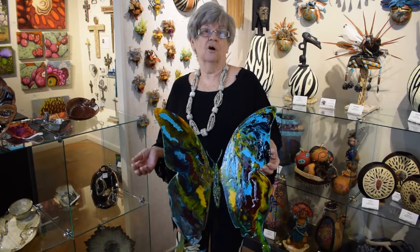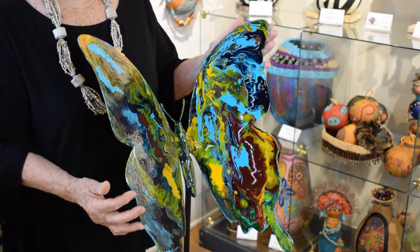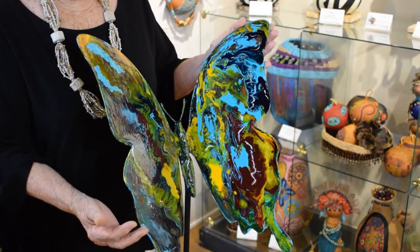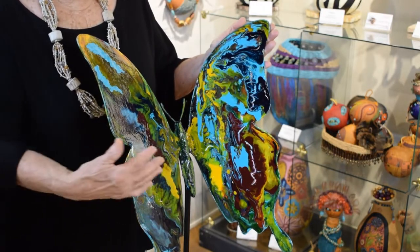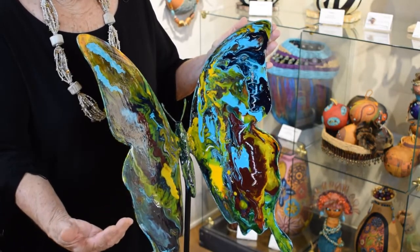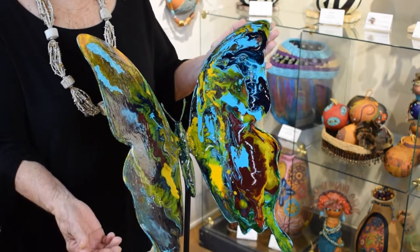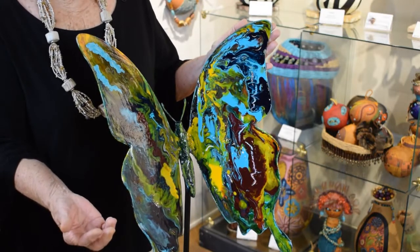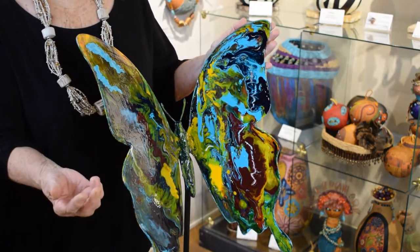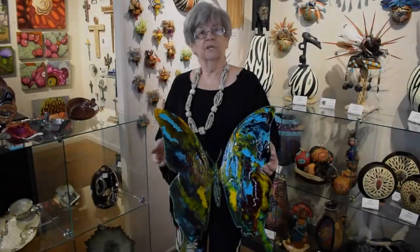The technique I used is called pouring, and a lot of artists are getting into it now. I had to think about how to make the same colors appear on both sides of the butterfly — I'm not sure whether I got that or not. You use a pouring medium with your acrylic paint and move it, but it dries pretty quickly, so you have to be careful that it doesn't pool in places.